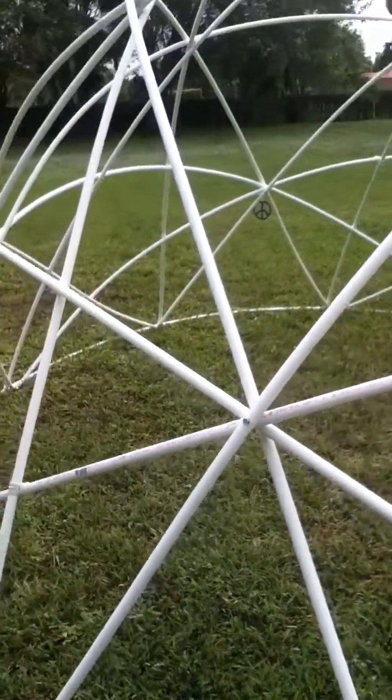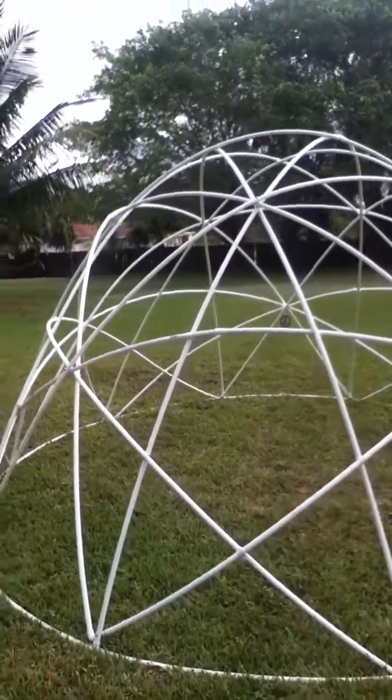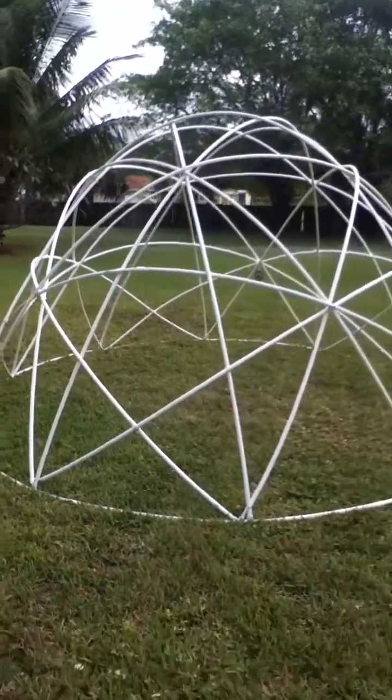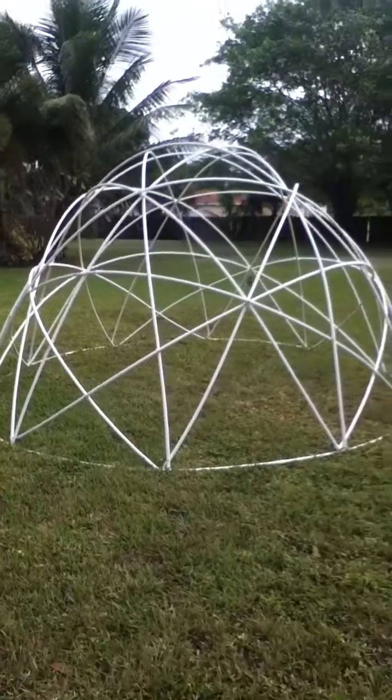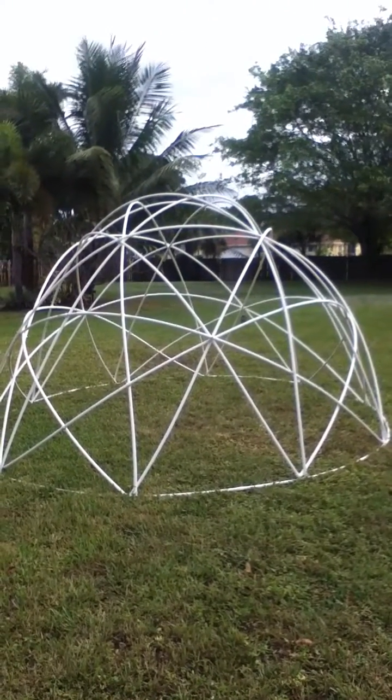Overall it's just been a wonderful experience — very easy to do and it ended up very beautiful. The owner of this dome is going to go ahead and paint it this upcoming week, and we'll have pictures posted of what that looks like.